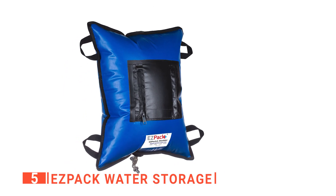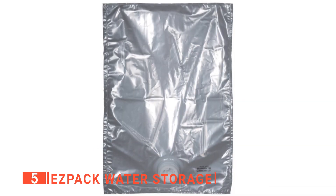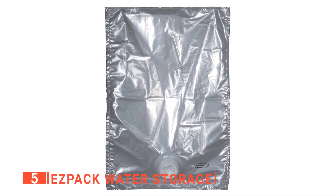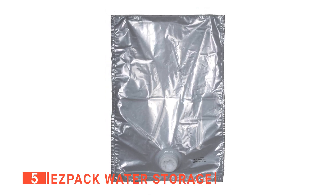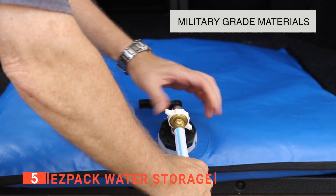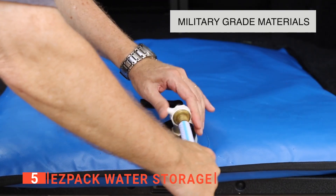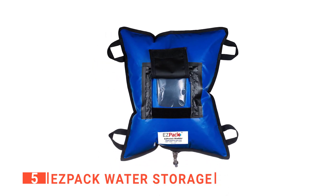It has replaceable inner liners made from food-grade BPA-free materials. No more spending your time cleaning and drying — just replace the internal bladder, and your water storage container is ready to be used again in no time. I like that the outer water storage bladder bag is made from military-grade material, creating a puncture-resistant barrier that protects the inner replaceable liner.